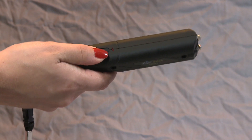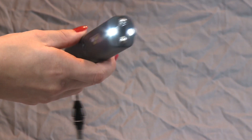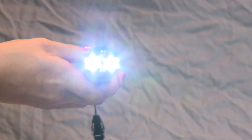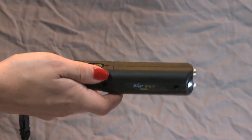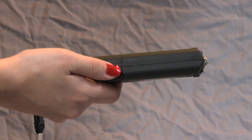To use the flashlight, simply turn the on-off switch to the middle position. To use the stun gun, turn the on-off switch to the up-on position. A red light will indicate the unit is ready to use.